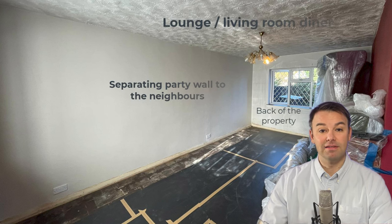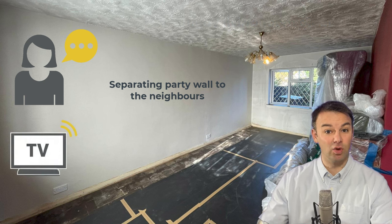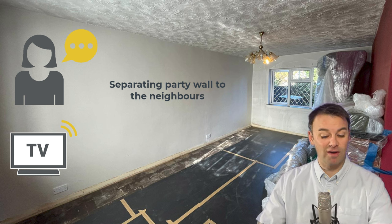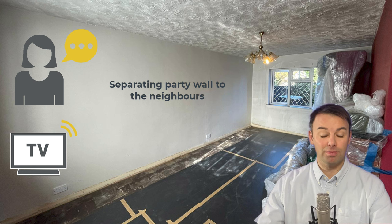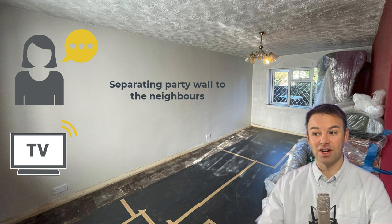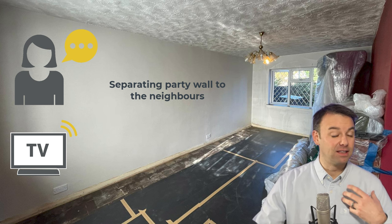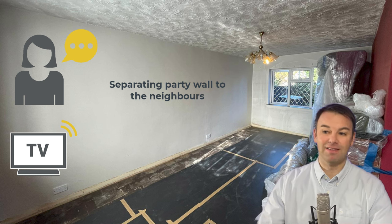The homeowner here is hearing clear conversation — they can make out words and they can actually hear the TV presenter's voice on the TV. When the neighbours are on FaceTime or having a Zoom conversation, they can actually hear what the person on the other end is saying through the separating party wall. They're hearing everything: coughing, someone clearing their throat, plug sockets, light switches — everything.